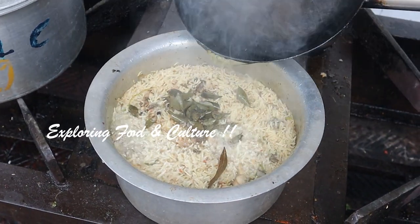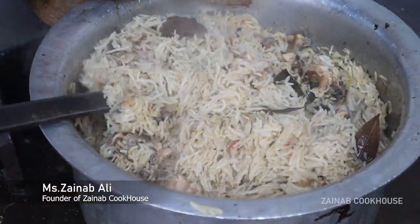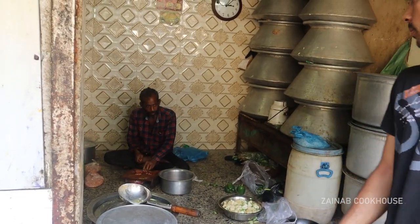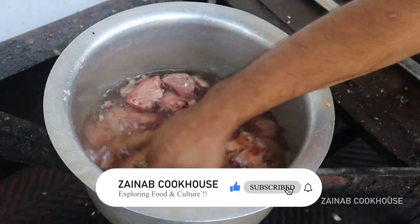Assalamualaikum viewers, this is Zainab Ali from Zainab Cookhouse. I am taking you for a Muslim style chicken yakni pulao. Many people call it yakni, but in south Mumbai it is known as yakni pulao. It is very tasty, very time consuming, but very easily made.